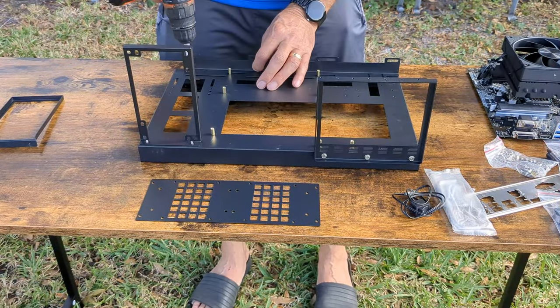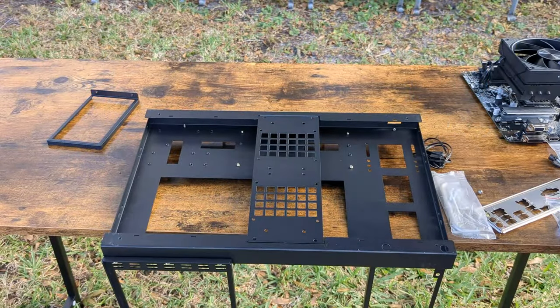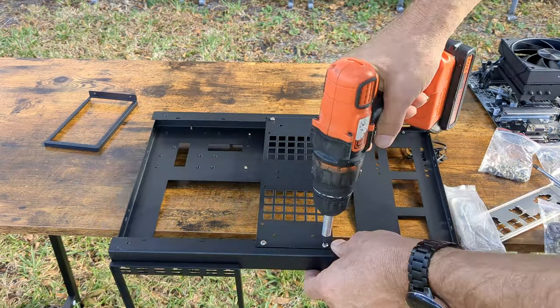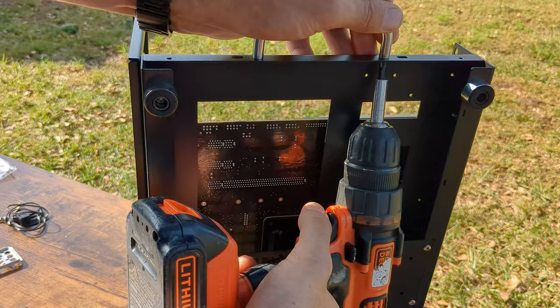The fan rail on the back goes on with another three screws and gives this frame 360mm of fan support. On the bottom side we mount the SSD bracket with four quick screws. The frame gives us room underneath to manage the SATA cables, which is a really nice touch. The frame just needs some feet to keep the bottom elevated and a sturdy handle for easy travels.